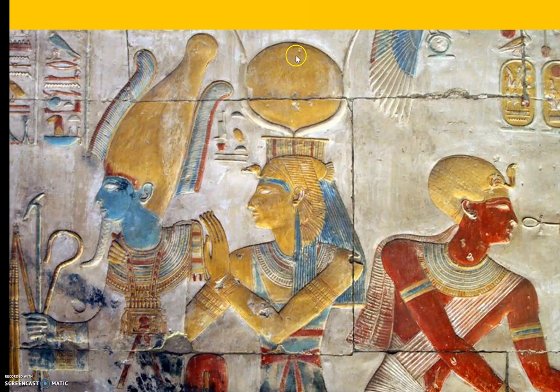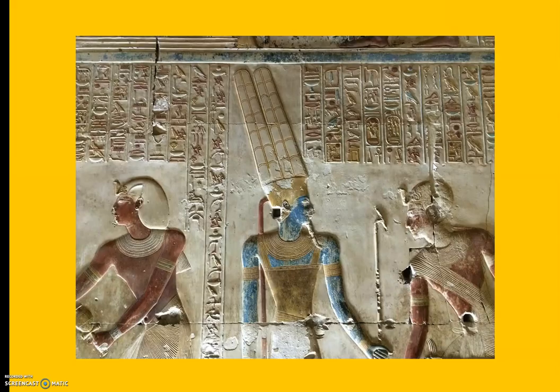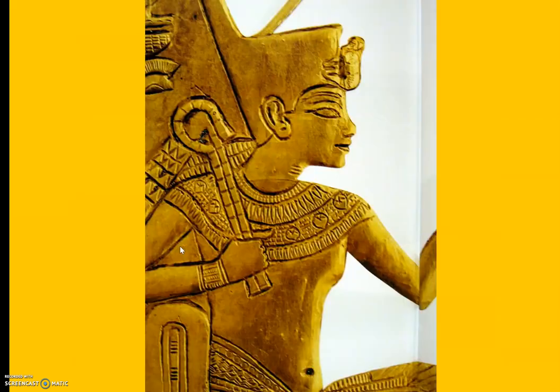And here we have again the sun crown, and then our good old warrior crown. Now we're getting better at this. This one has some big feathers up there. Here's the warrior crown, and then this would have been kind of like the headdress that we saw at the beginning, made out of cloth.